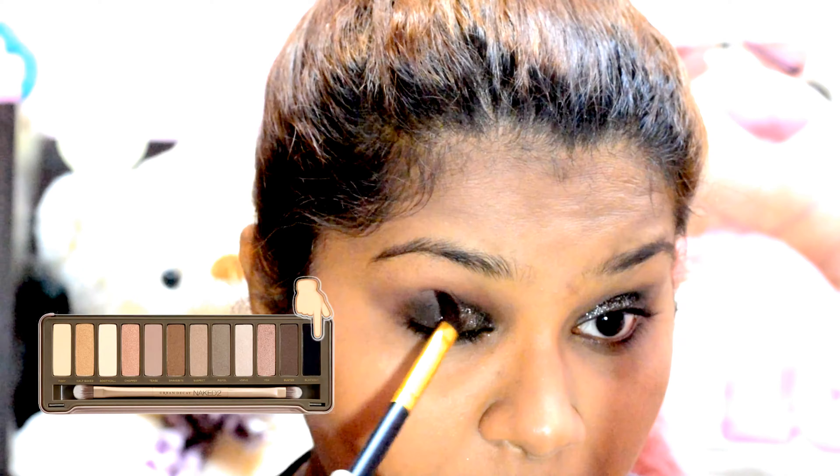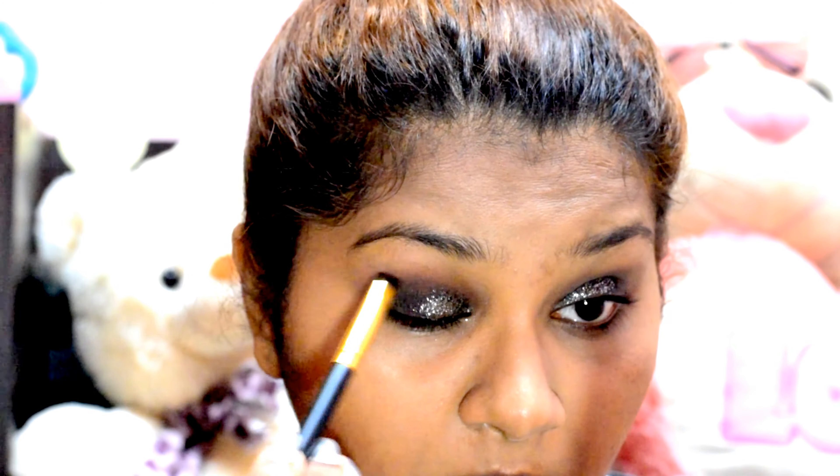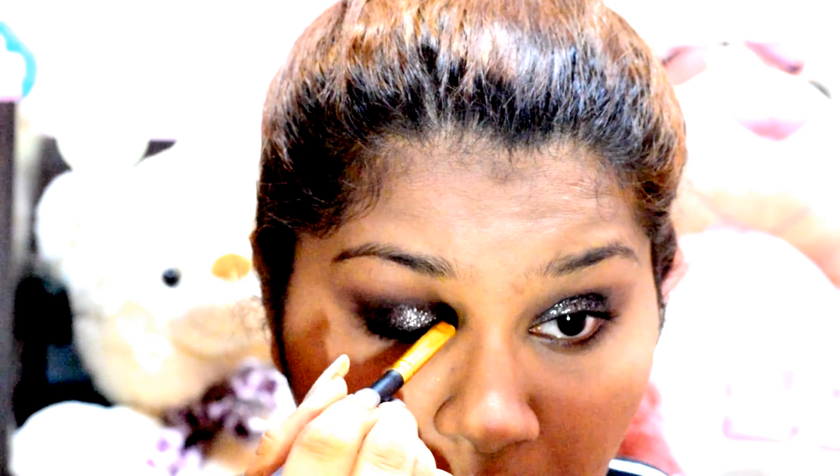Then again I'm going in with the black shade and intensifying the edges to give a very nice dimension to the eyes. Again, I'm taking a very little amount of glitter and packing it on the edges. I'm taking my black shade again and going into my outer areas and crease, making sure everything looks nice and blended.